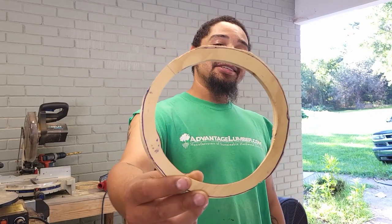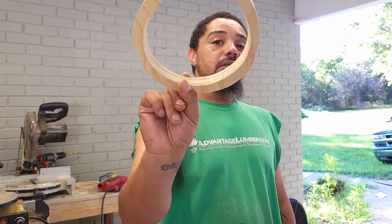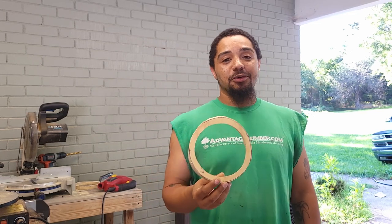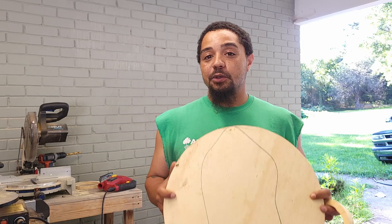Alright guys, we got our rings cut and as you can see, I don't do the best job cutting with a jigsaw — I'm way out of the line, I got angles going. So I think I can do a better cut with the scroll saw. I got it set up and I'm going to try to use that to cut this piece so I have less cleanup to do when I'm all done.